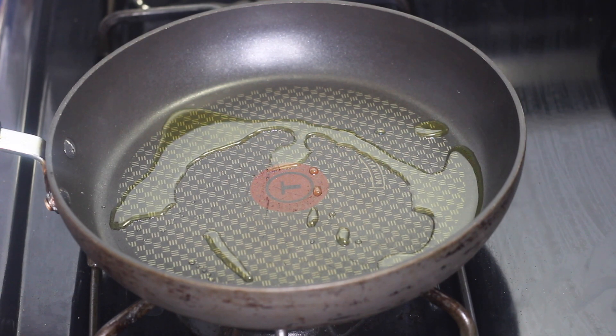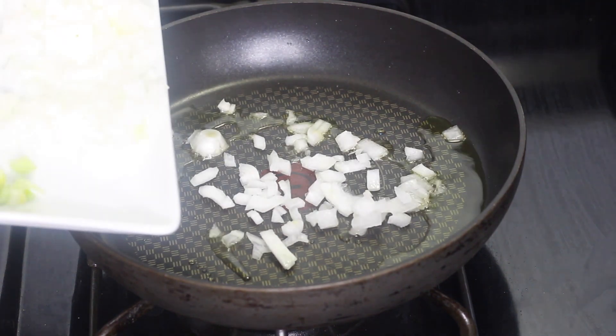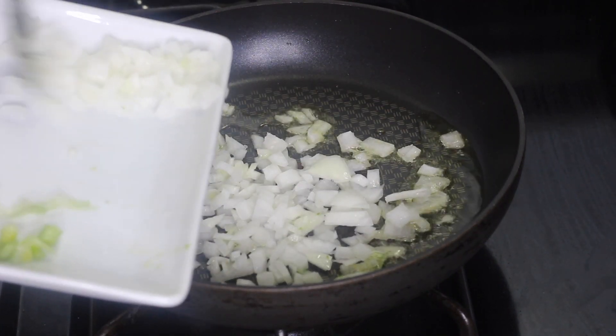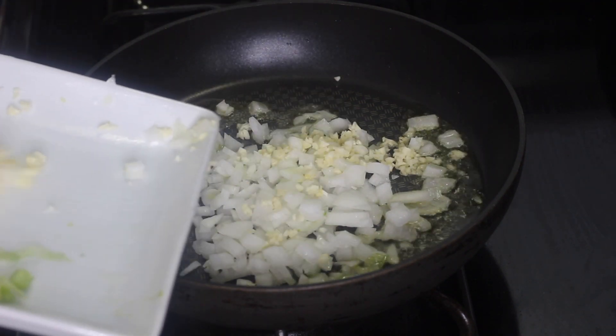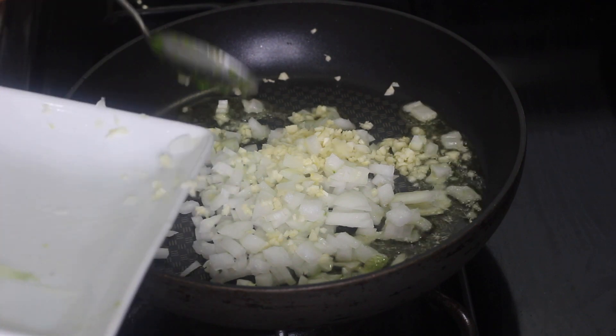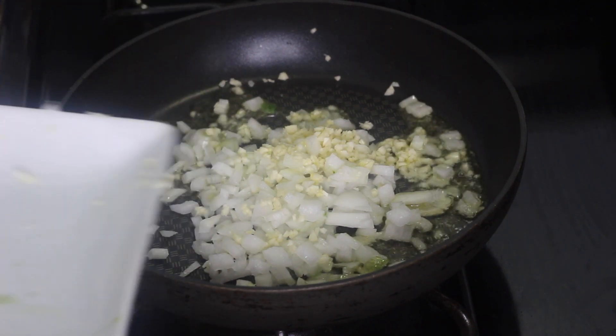I'm getting my pot and placing it over medium heat. Once it's nice and hot, I add a little bit of olive oil to sauté the veggies in. I'm only adding a little because I'm gonna add ground beef soon, and ground beef has a lot of fat and oil in it, so I don't want to add too much.